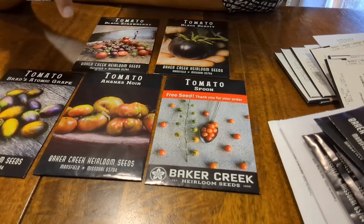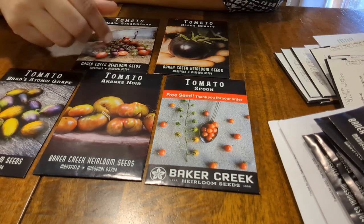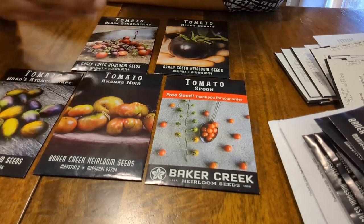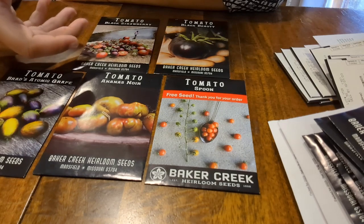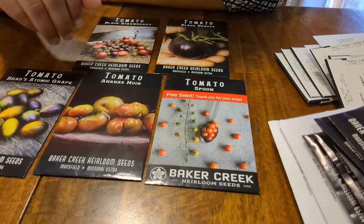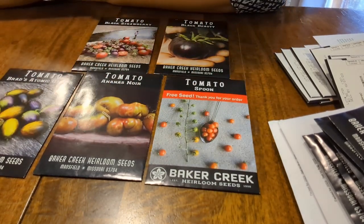I'm definitely going to get a Purple Cherokee start — that actually did pretty darn well in our garden last year. I've had trouble with non-heirlooms like the beefsteaks and big girl early and stuff like that. I don't know what I'm doing wrong — maybe not enough fertilizer, not the right fertilizer. They have not been very prolific for us, and if we do get tomatoes they're not very big even when they're supposed to be a big variety.